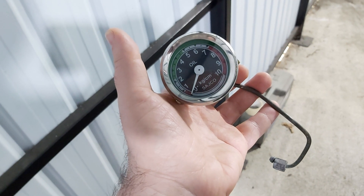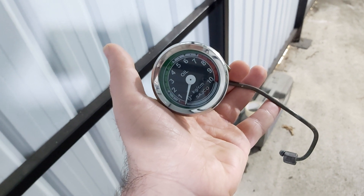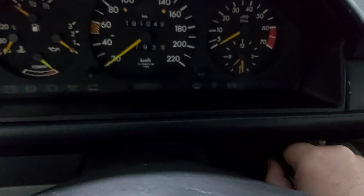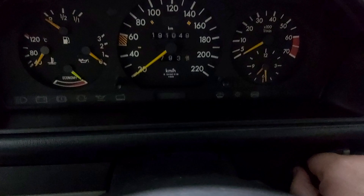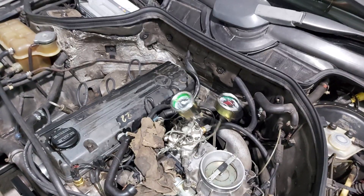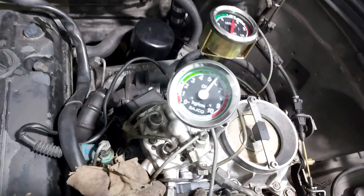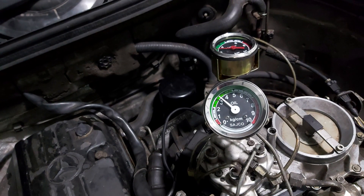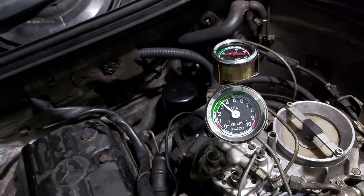Now I will show you the other method using a pressure gauge. At first, we start the car with the pressure gauge connected. We let the engine settle down, and then we stall the engine. The pressure now falls to three bar. The engine must maintain this pressure for half an hour.